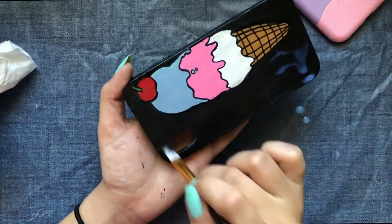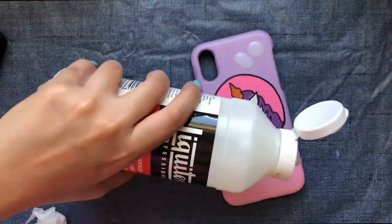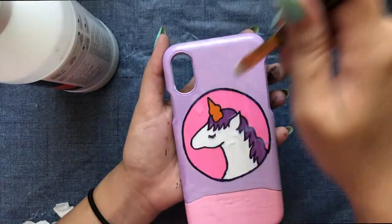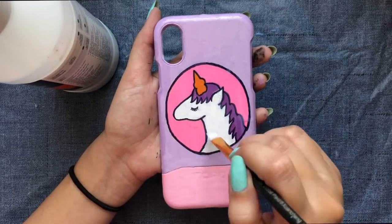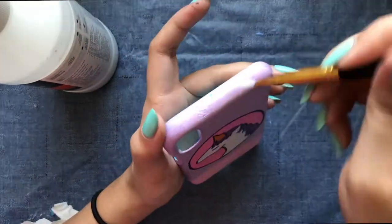Adding a varnish coat definitely changes the overall look — it gives a glossy shine and also protects the paint from wearing off easily. You can spend two hours painting on these phone cases, so the next time you're bored, just take those old phone cases and turn them into something creative. This is the best way to kill your boredom.